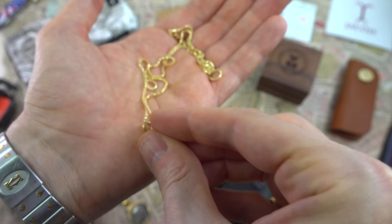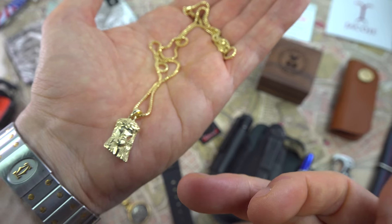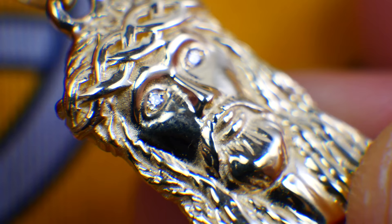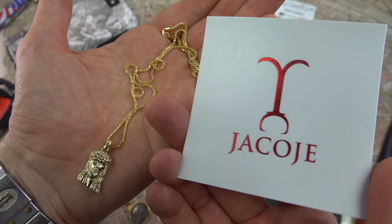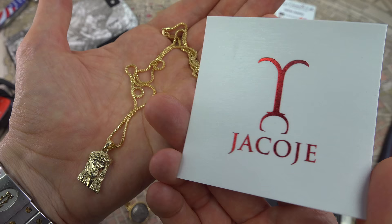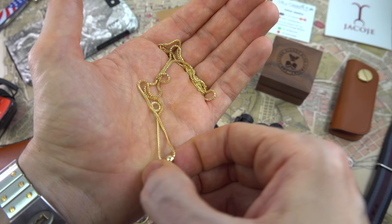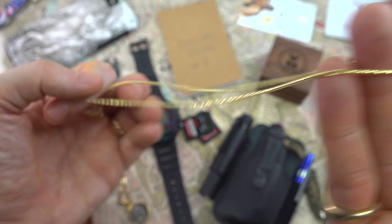I tend to wear chains inside my shirt — I don't have them untucked; that's just my preference. I highly recommend the Byzantine chain — really heavy and strong, about two millimeters. This new one is a diamond-cut Franco chain at one and a half millimeters, and I have a classic Jesus piece. The design was inspired by the Turin Shroud and made famous by Biggie. I bought it from Jokoji — I'd seen many reviews of their products, and I'm really impressed with the quality, packaging, and delivery.